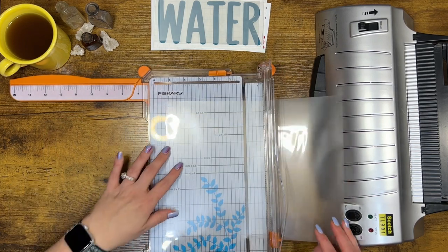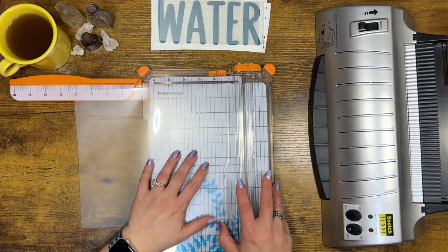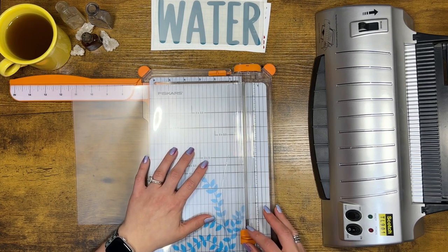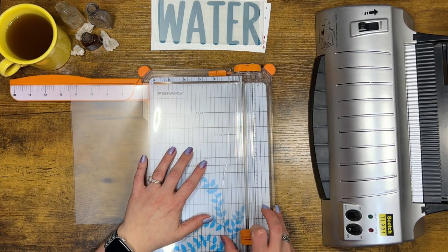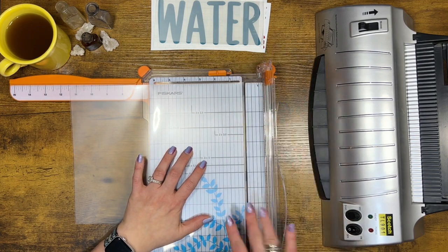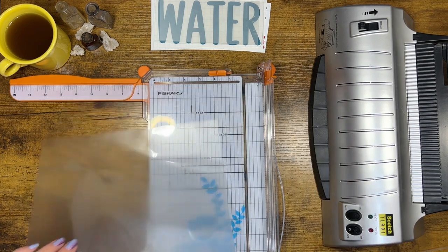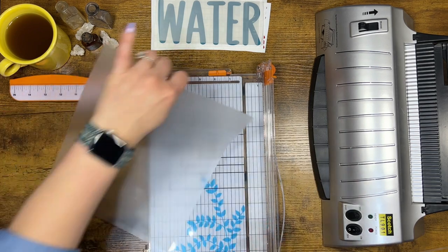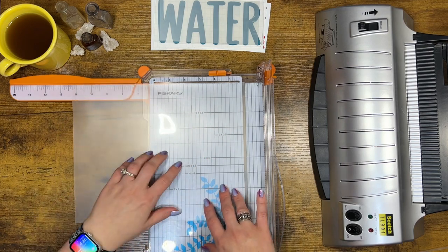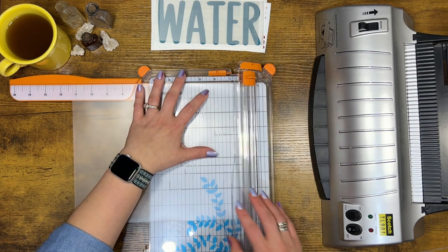The measurements I like to use are 3 by 7, but first and foremost you want to cut off the rounded edges. I guess you don't have to do this, but I like to — it gives me a nice even surface to work with. So make sure both of those ends are cut off.